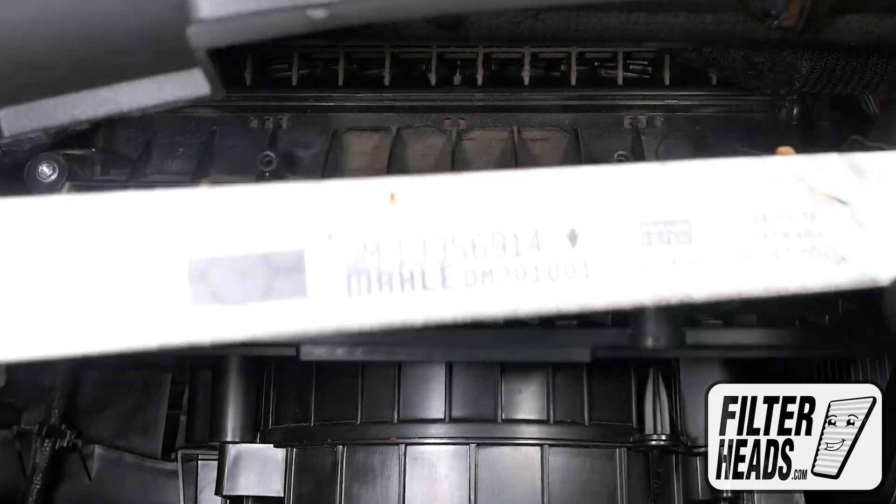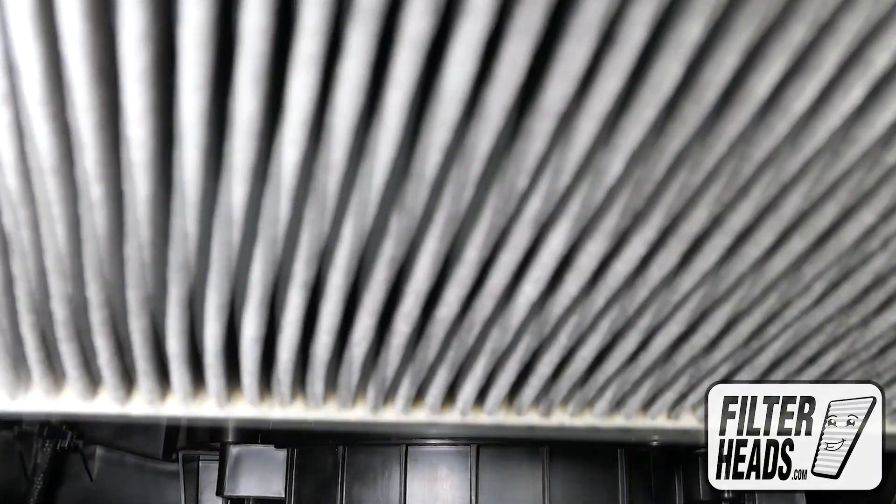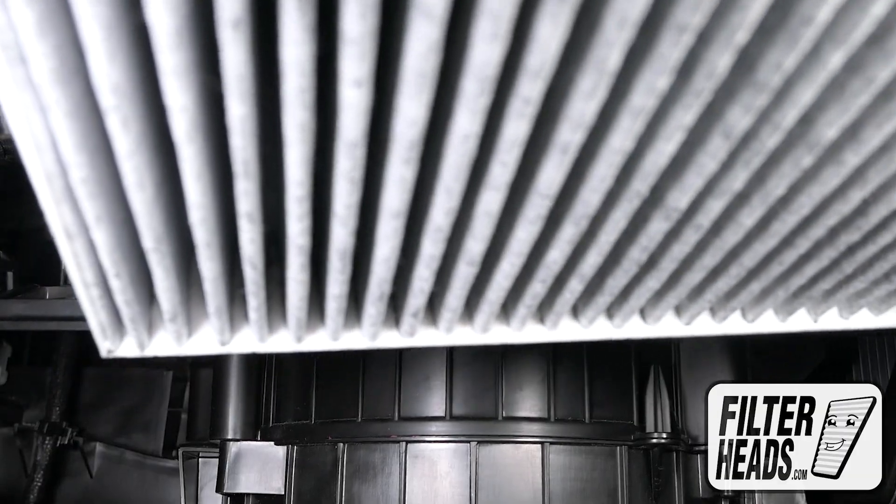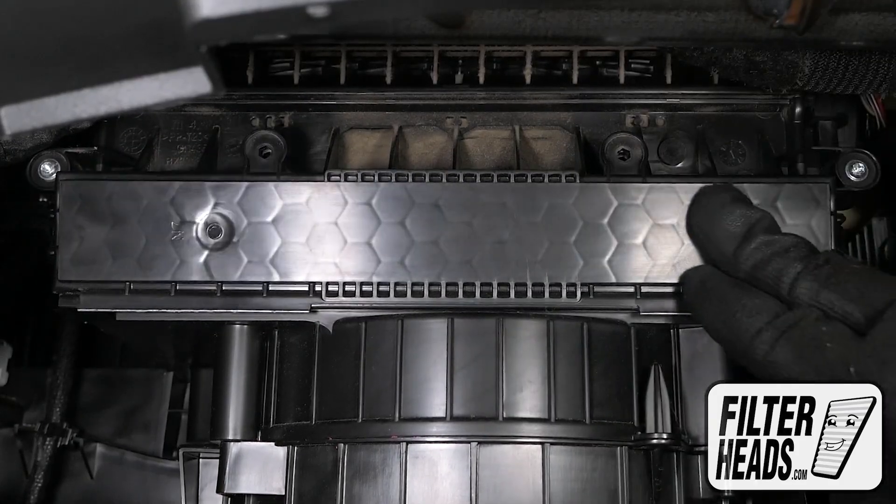Remove the old filter from the housing and clean out any debris inside. Insert your new filter into the housing with its airflow indicating arrow pointing down. Close the filter housing door.